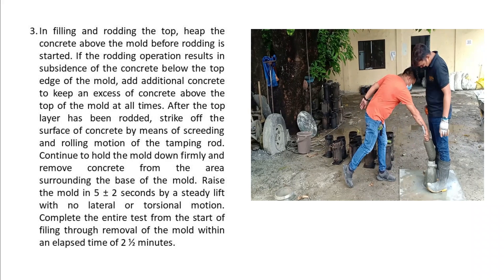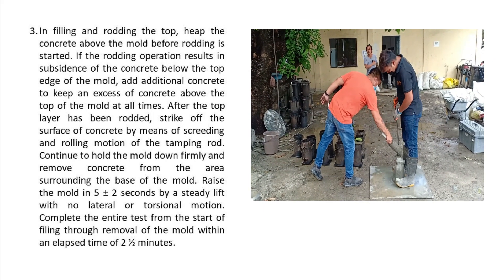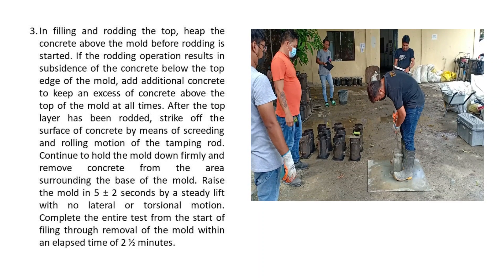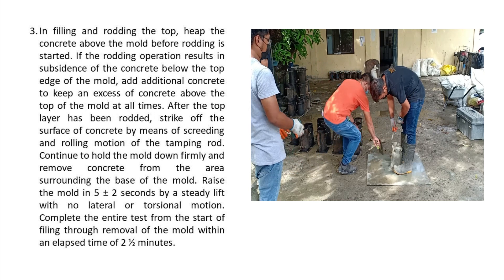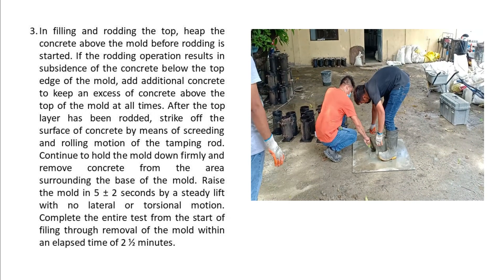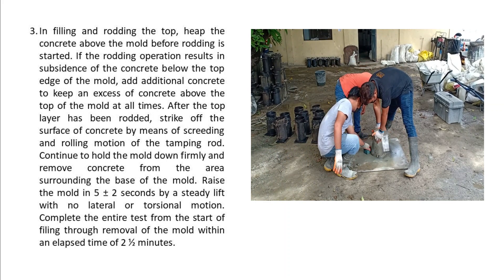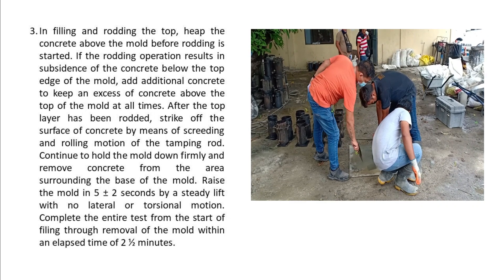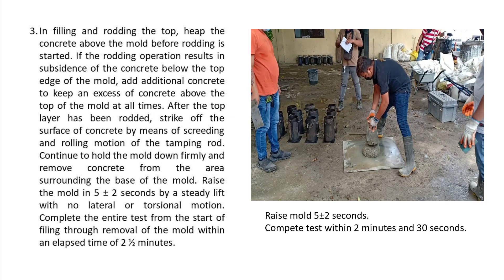3. In filling and rodding the top layer, heap the concrete above the mold before rodding is started. If the rodding operation results in subsidence of the concrete below the top edge of the mold, add additional concrete to keep an excess of concrete above the top of the mold at all times. After the top layer has been rodded, strike off the surface of the concrete by means of a screeding and rolling motion of the tamping rod. Continue to hold the mold down firmly and remove concrete from the area surrounding the base of the mold.